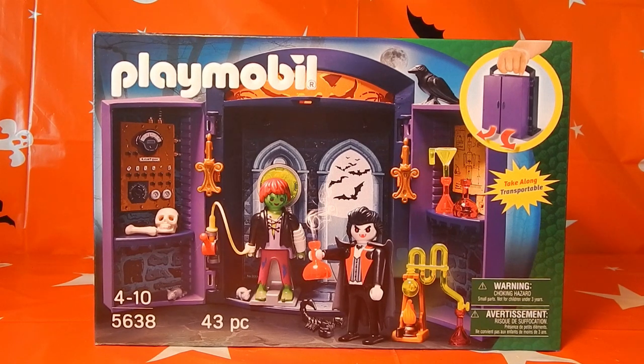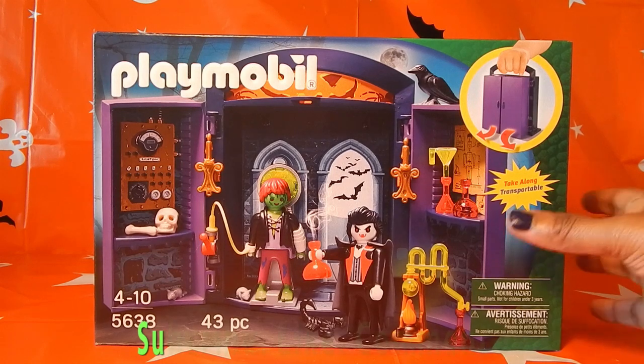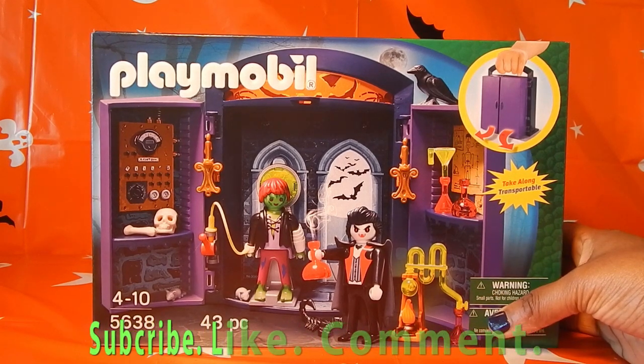Welcome back to Build and Play Toys. Thanks again for joining me here. Today, what we're actually going to take a look at is going to be the PlayMobil Haunted House with Carrion Case.